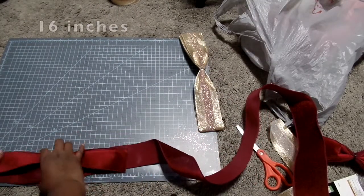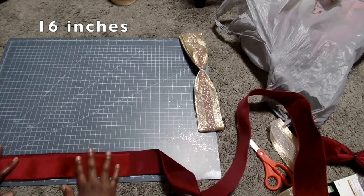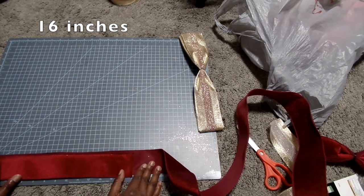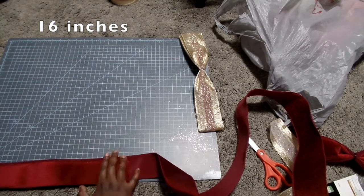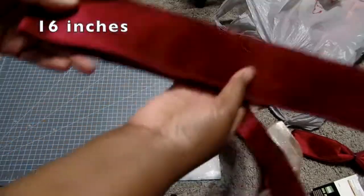This is the last and bottom part of the bow. These loops would need to be 16 inches to make sure the bow is large and full. Make three to four loops.